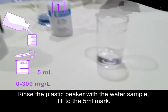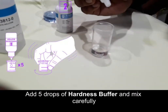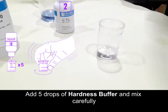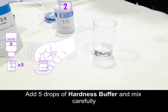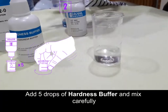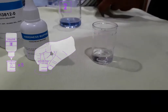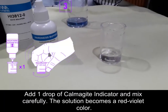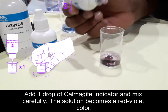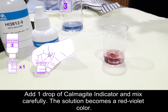It's 5 ml of water. Now add 5 drops of hardness buffer and mix carefully. Then add 1 drop of CalmarGit indicator and again mix carefully. The solution becomes a red-violet color.